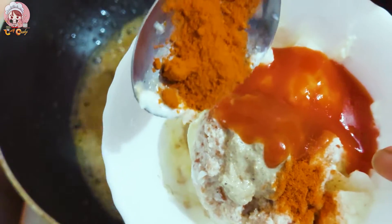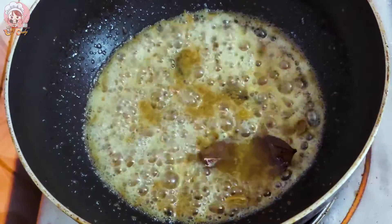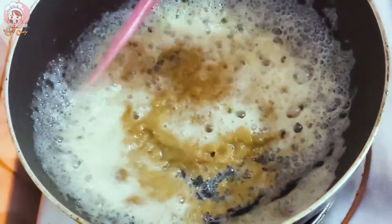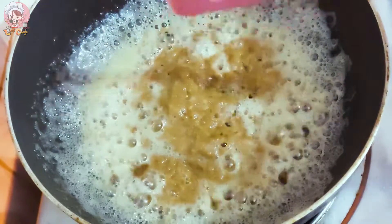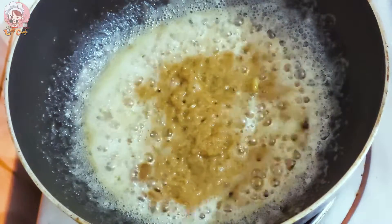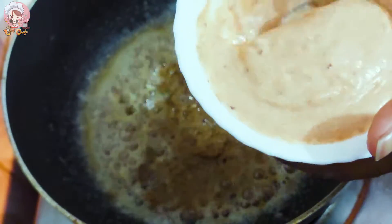It's very nice — cook and put it in a bowl. It's good to taste as you cook. Put it in and taste it. Now I'm going to put it in and check the taste.